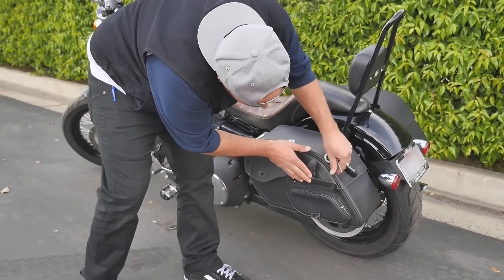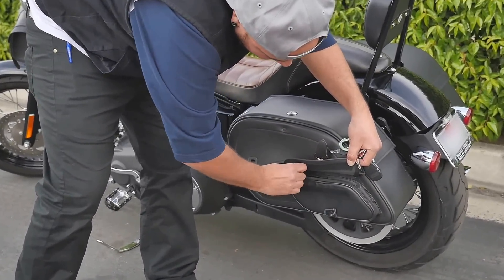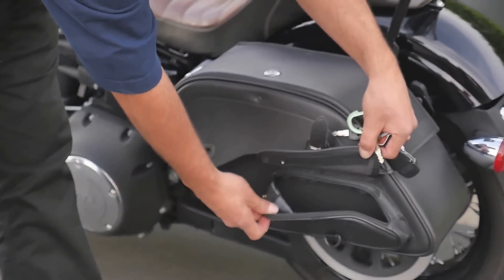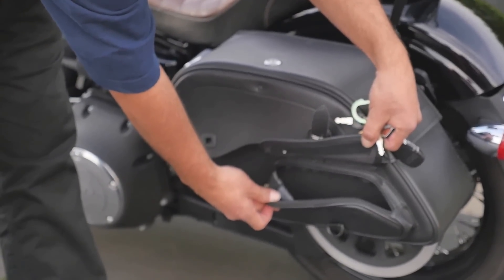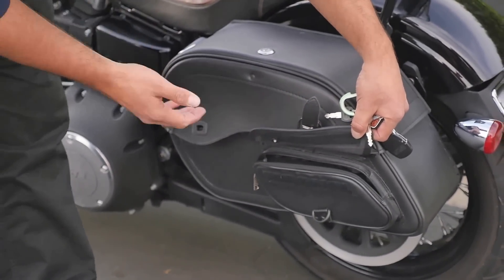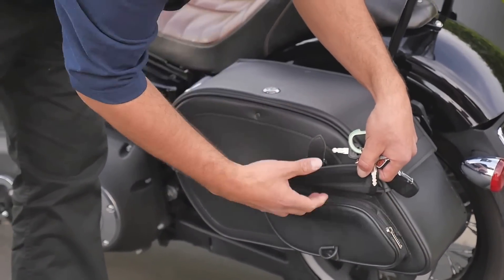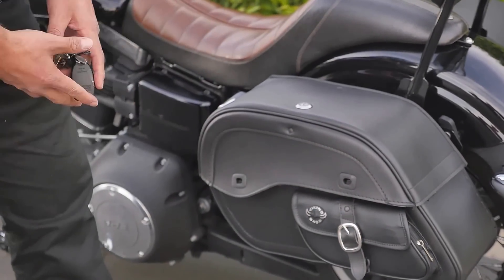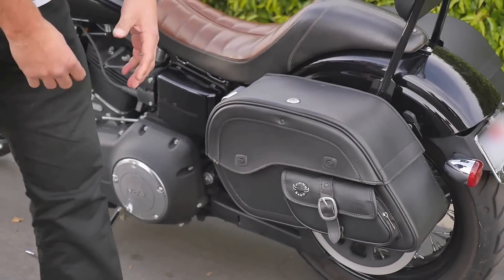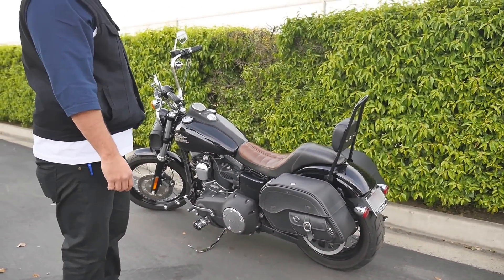It also has a handy pocket right here held on with velcro, with zipper reinforcement. When I'm riding I like to put my cell phone in there — if I'm riding with Bluetooth and I don't want my phone on me, I can put it in this quick-access pocket. It's more convenient — I can pull it in and out without having to get off the bike, unlock the bag, and open it up just to get my phone.